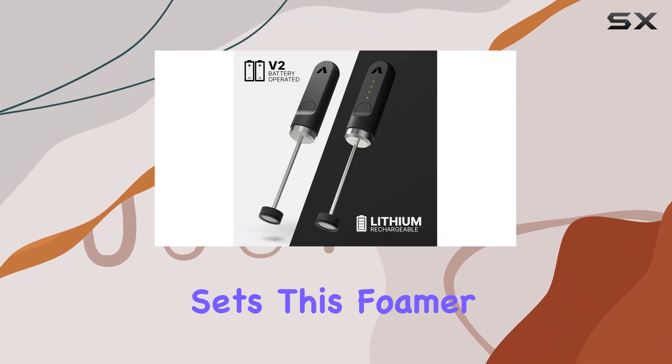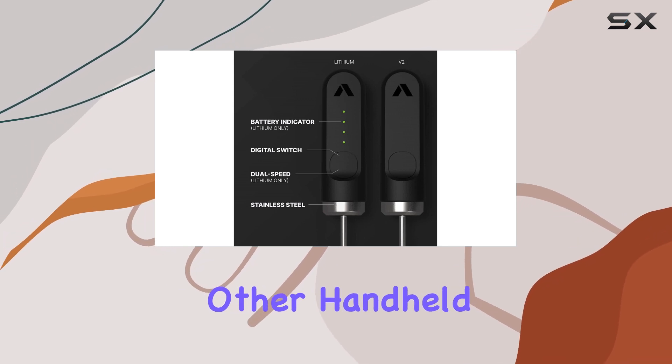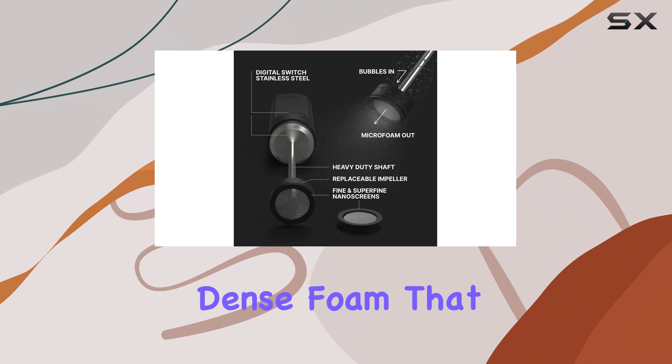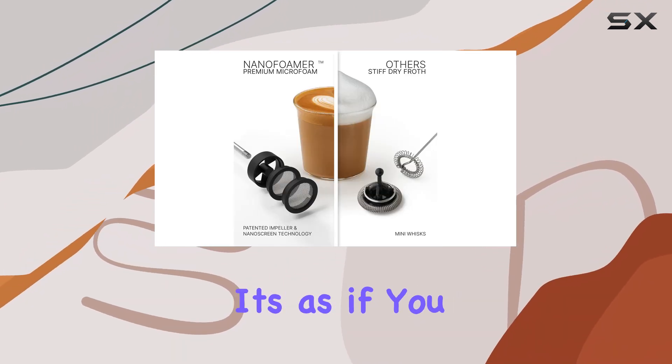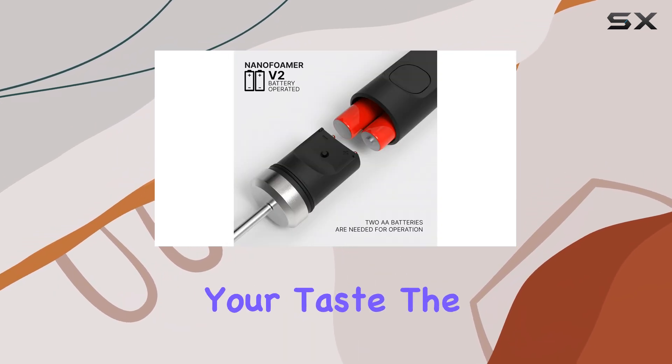What truly sets this foamer apart, however, is its precision-engineered whisk head. Unlike other handheld frothers, the Nano Foamer is designed to produce fine, dense foam that elevates your coffee experience to new heights. It's as if you have a barista right in your kitchen, crafting exquisite drinks tailored to your taste.